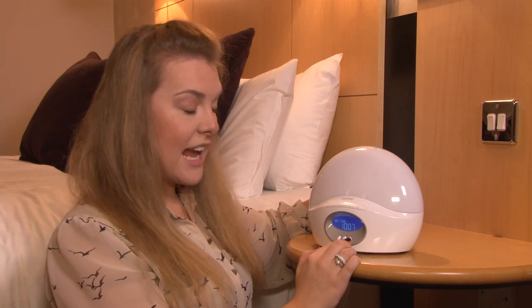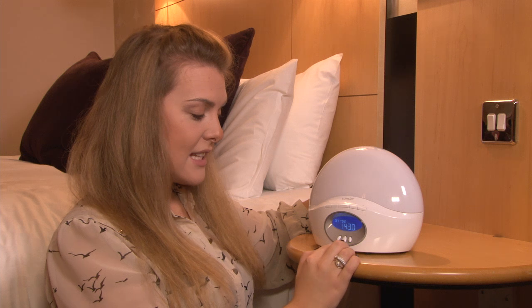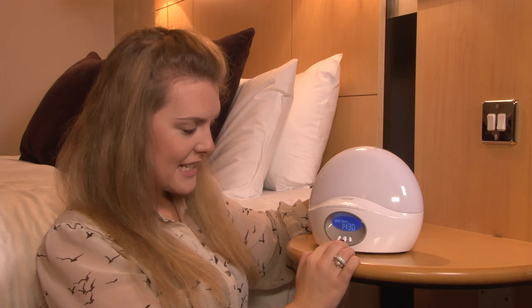Set time. Once again, use the plus and minus keys to select the current time. Select the middle button to move to the next stage.